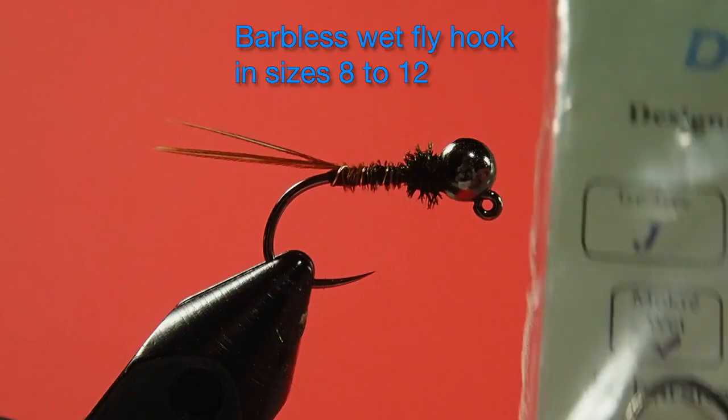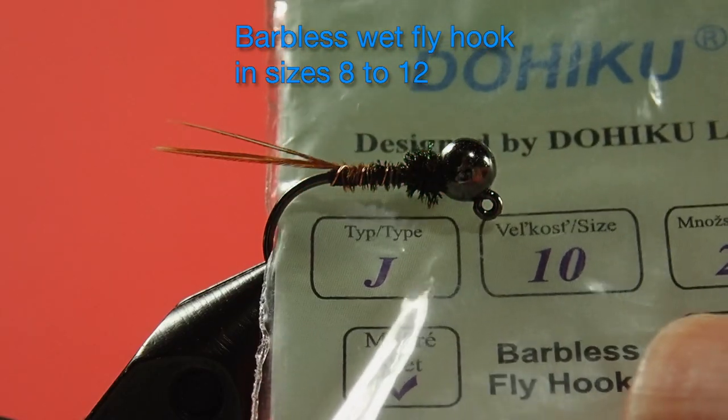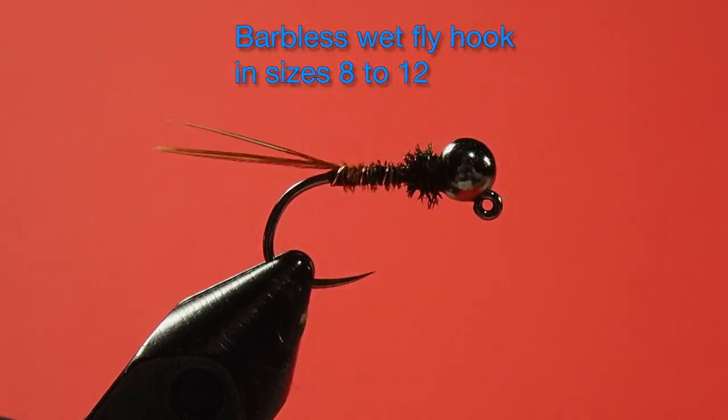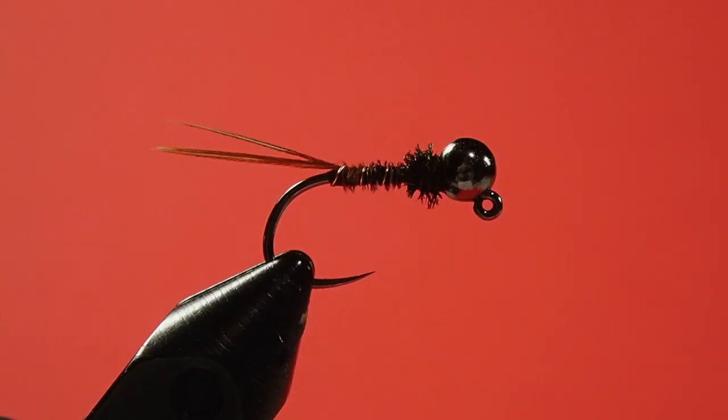Let's have a look at the materials. The hook is a Dohiku size 10 wet fly jig hook, and you're going to say to yourself, a size 10 for this thing? Isn't that a bit big? Well, the shank on this hook is not very long, and so when you're finished with this fly it's basically a size 14 fly with a big gape hook, so it's not going to produce a large fly.